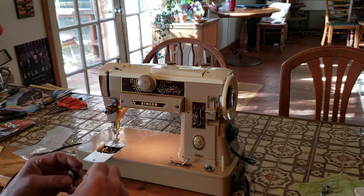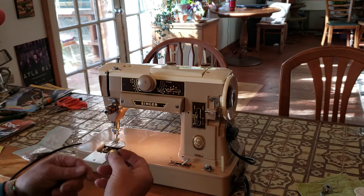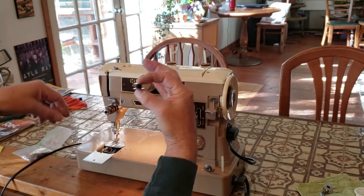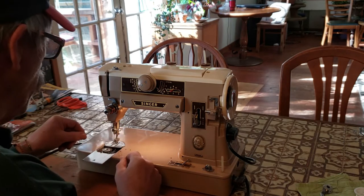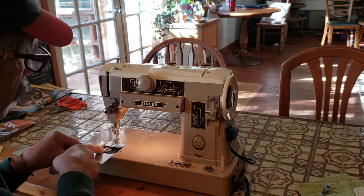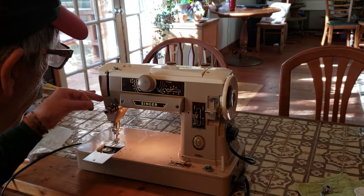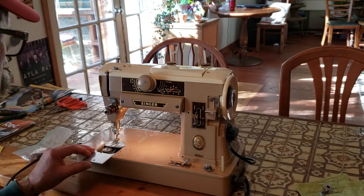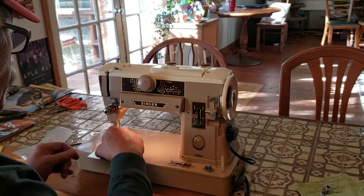Insert your bobbin into the machine — you want your thread to be coming off the back. Drop it into the center of the hook and catch this little notch right here, then pull it until you feel it click into place. You'll feel just a little bit of tension on the thread. You can close your slide plate, but I always put the thread in this little notch.